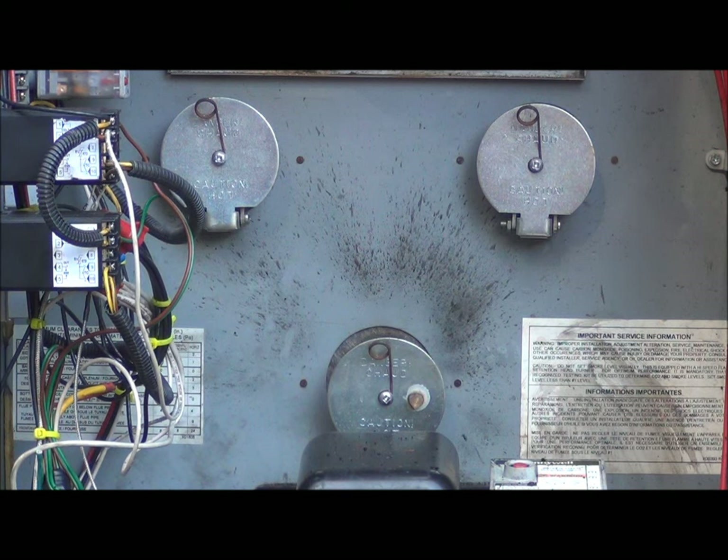This heat exchanger has some pretty good inspection ports that we can open up and actually see what the flame looks like inside. I've adjusted it for a good clean burn, with the flame about equal to the way it was when it was still set up from the factory.